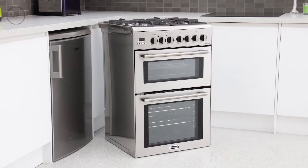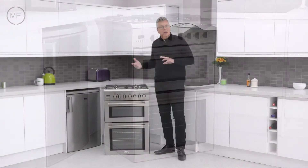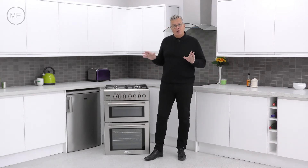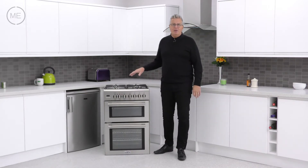It looks great in stainless steel and black, and the full moulded stainless steel design, enamel oven cavities and removable inner door glass in the ovens make it simple to clean and maintain. It's efficient too, with an energy rating of A in each of the ovens.